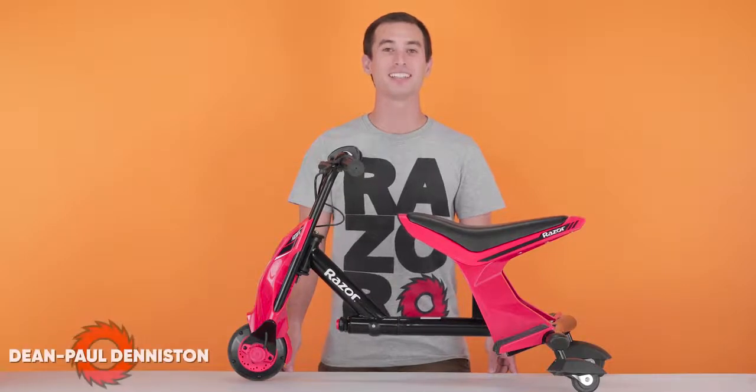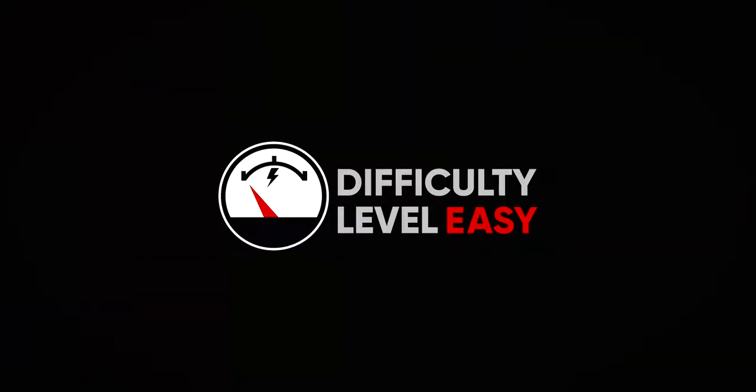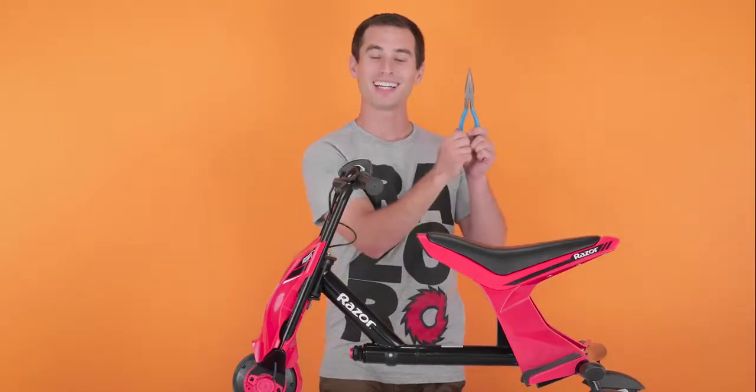Hi, my name is Dean Paul Denniston and today we'll be replacing the battery on your Drift Rider. This is a pretty easy procedure. It should take you approximately 10 minutes from start to finish. You will need the following tools: a Phillips screwdriver and a pair of pliers.